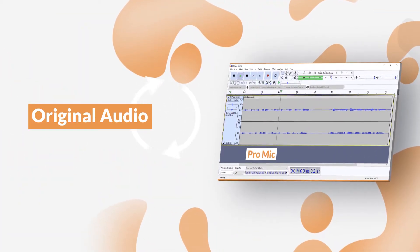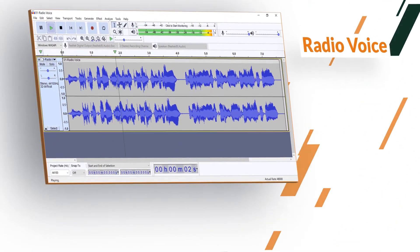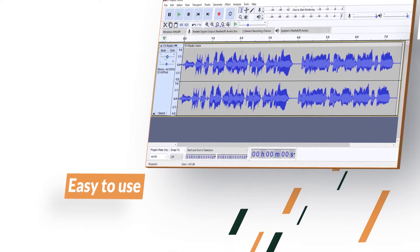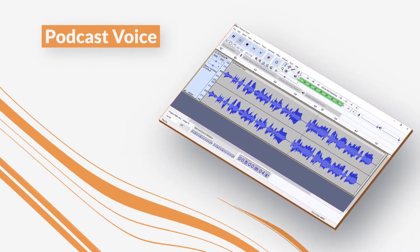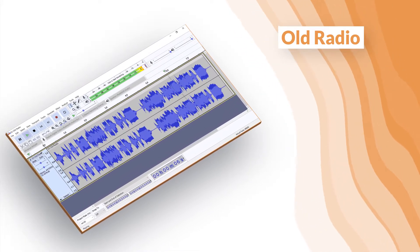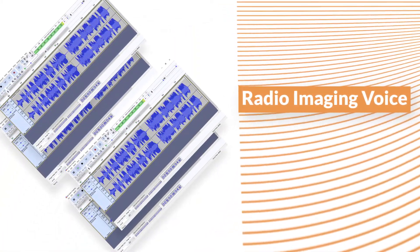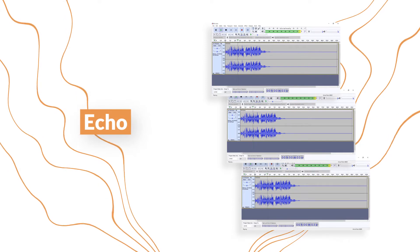This is a quick demo to show you how cool those presets are. This is me recording on an internal microphone.